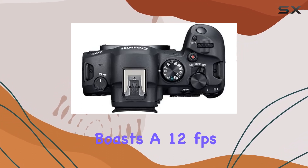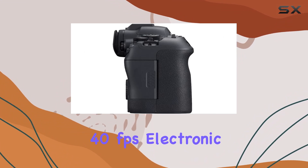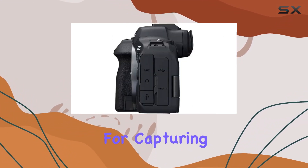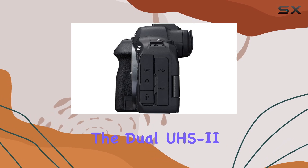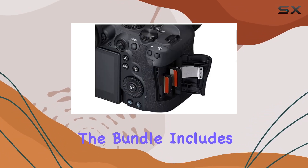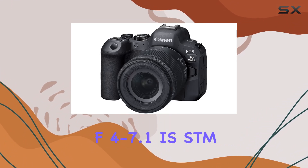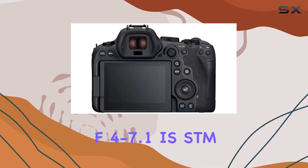The camera boasts a 12 frames per second mechanical shutter and a whopping 40 frames per second electronic shutter, perfect for capturing fast-paced moments. The dual UHS-II memory card slots provide ample storage for your content. The bundle includes the versatile RF 24-105mm f/4-7.1 IS STM lens.